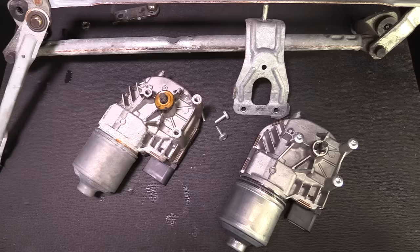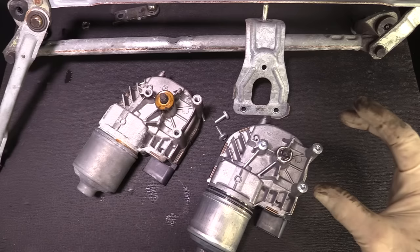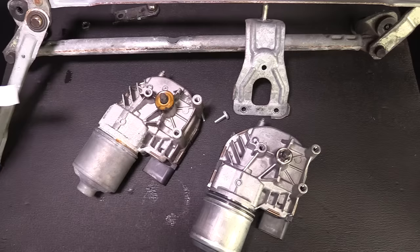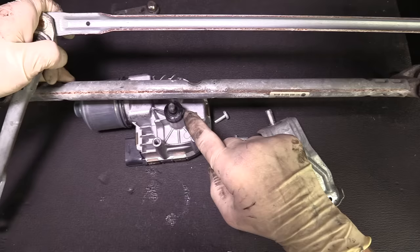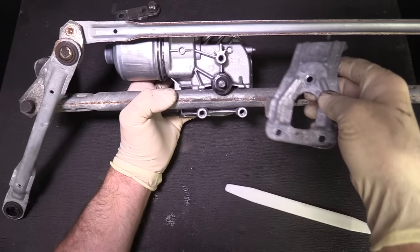Now that we have the old motor off, here's the new motor. This one came with the screws already installed — the first time I've ever seen that. Typically they don't come installed, but the kit does include new screws, and the holes are not usually tapped, so these are self-tapping screws you can use to tap the new holes. Remove the three T30s. This kit also came with a little tube of grease — put some grease down here. Then install the grease boot from the kit. On the transmission there's a groove and two grooves — that's where the motor rides. It may be easier to remove the dust boot, put the motor on first, then put the dust boot back on.